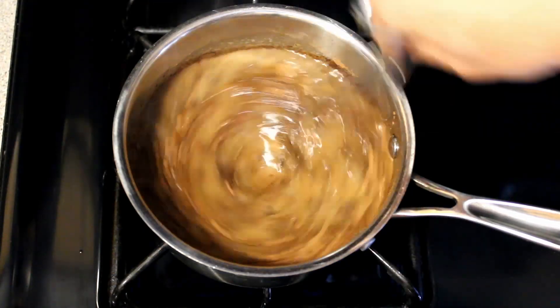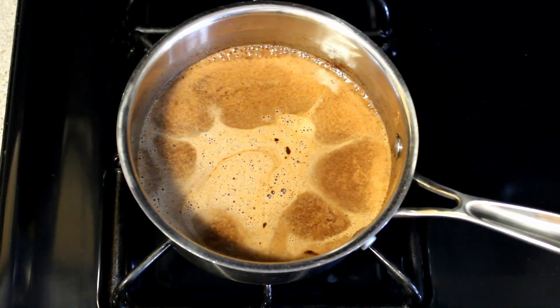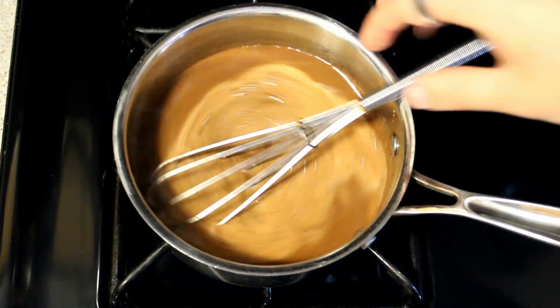If you don't have espresso powder you can easily substitute instant coffee. Just whisk that up, let it boil for about 30 seconds, and then bring it back to your station.